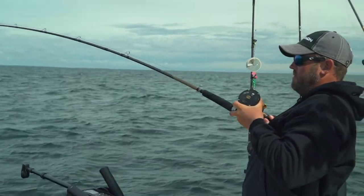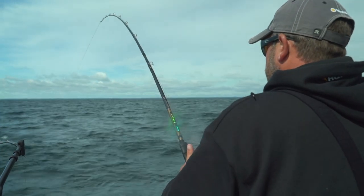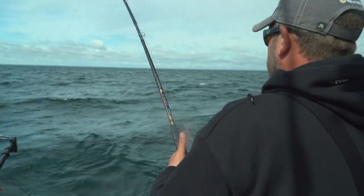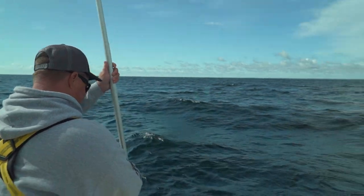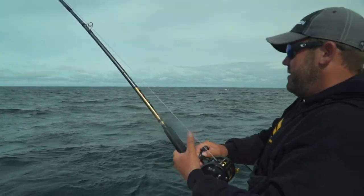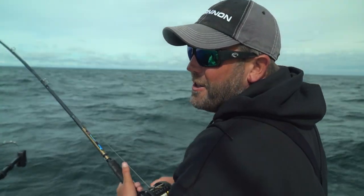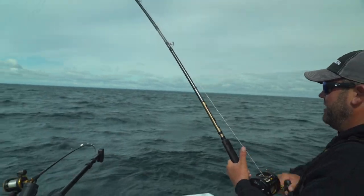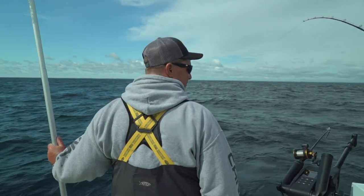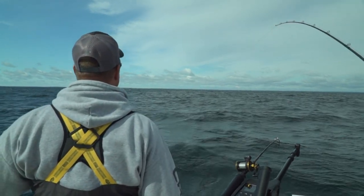Fish on! He's going the other way, Quarty. That's a good thing. He wants nothing to do with coming to the boat right now, that's for sure. This is a fun thing with salmon — they like to run a lot. That is a good one. I just got a glimpse of him back there. What depth was that one at? I had that one set at 53. Nice three-year-old.